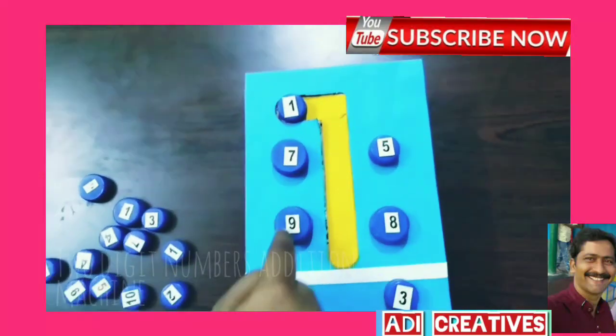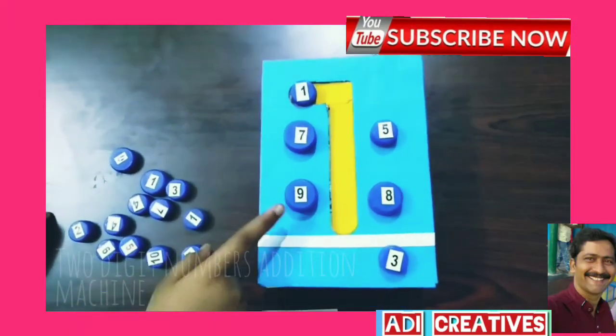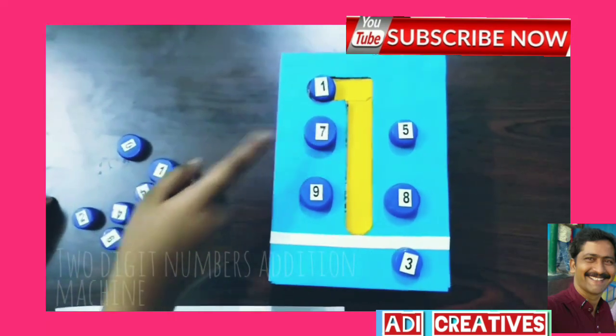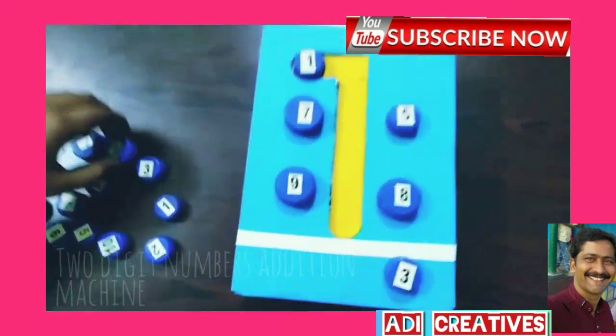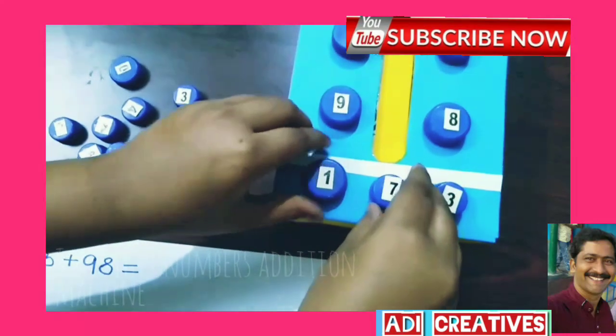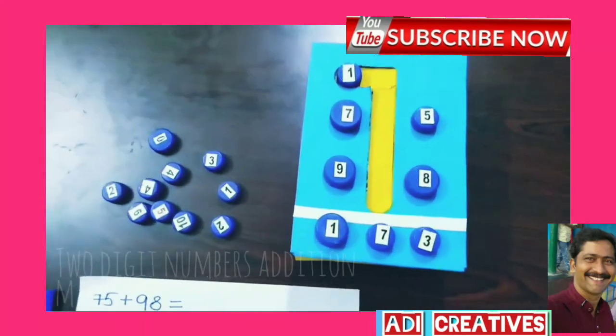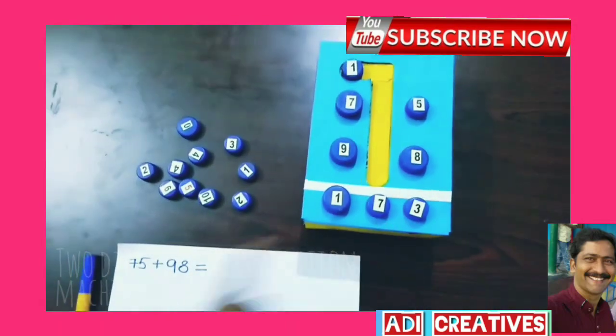Now add this 3. Then 9 plus 1 is 10, plus 7 is 17. So 75 plus 98 equals 173.